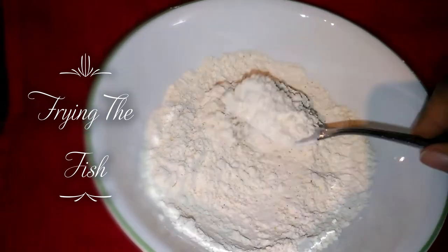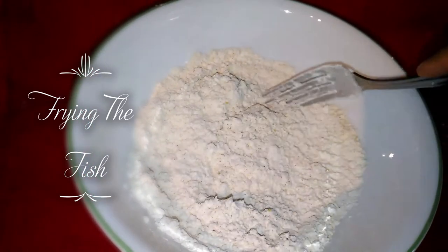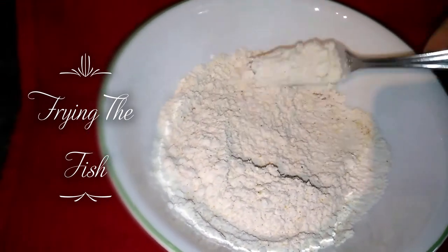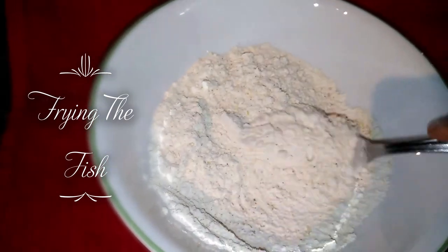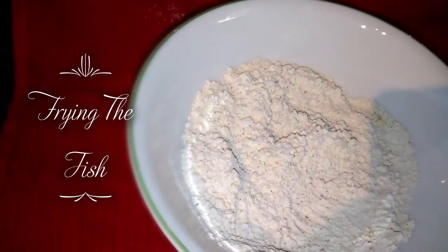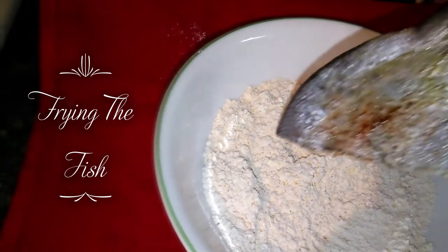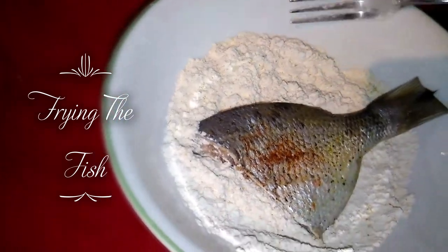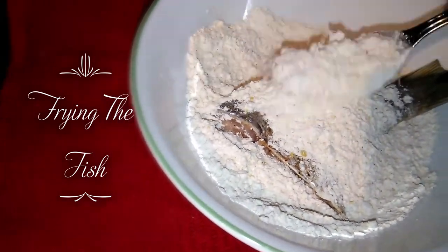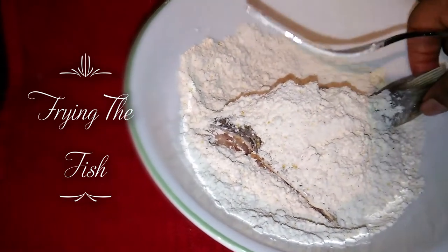And I am just going to dip the fish — just coat the fish with this seasoned flour. Nothing major. Just like that. I already seasoned the fish with the same seasonings that I put in the flour.